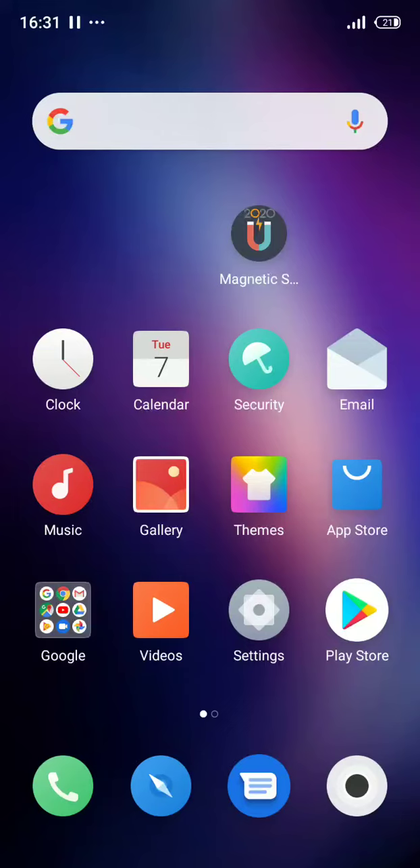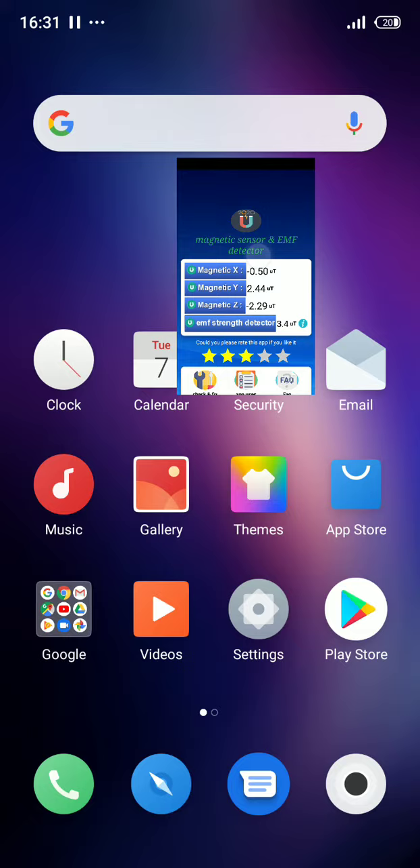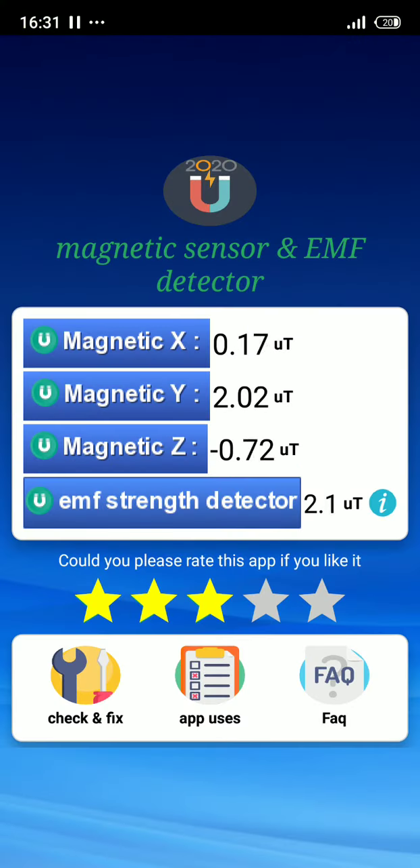Hey guys, hope you're doing fine. In this video I'm going to show you how to use our app — the magnetic sensor app. This app helps you figure out the value of the electromagnetic sensor that your device produces, like a laptop charger or whatever you want. We're going to test it on my laptop first. We need to open the app — there you go. We need to look at the last value, which is the AMF string detector.